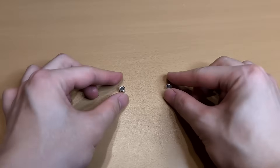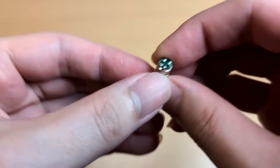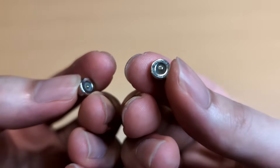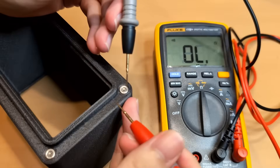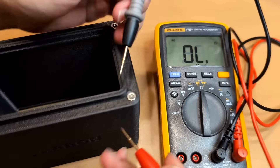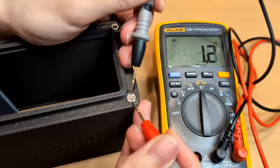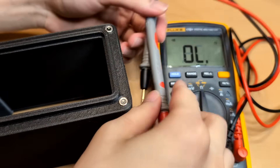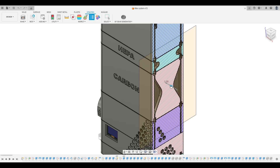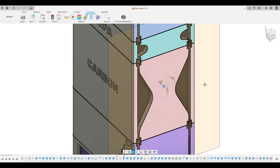It wasn't just hole tolerance causing problems — the wires between the top and bottom magnets also created soldering headaches, especially when they were too short. But longer wires were just as bad; they could get pinched or shorted out during installation. To fix this, I added internal grooves between the holes to give the wires some space and reduce the risk of short circuit damage.